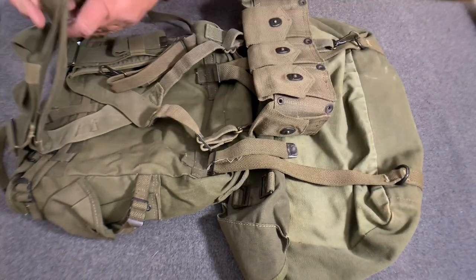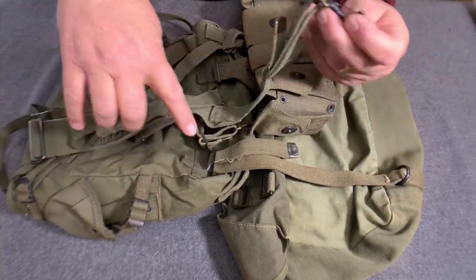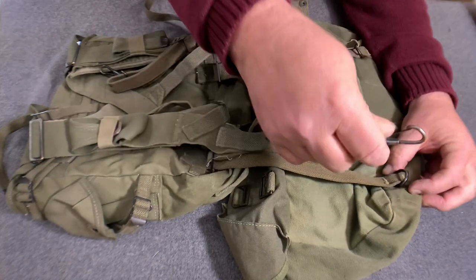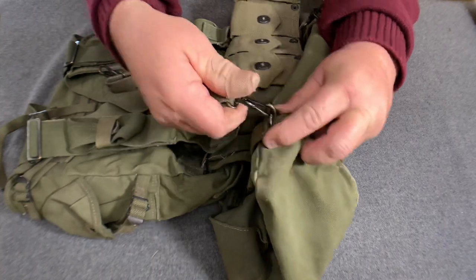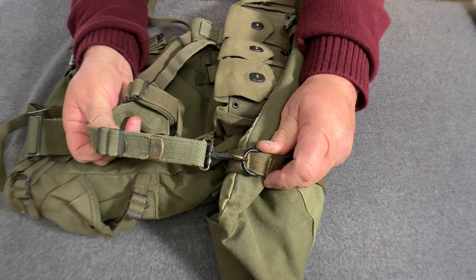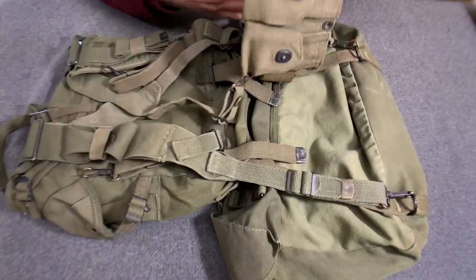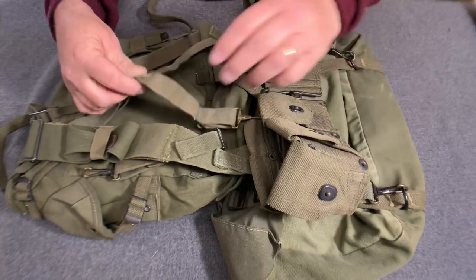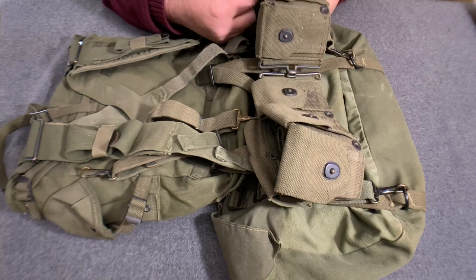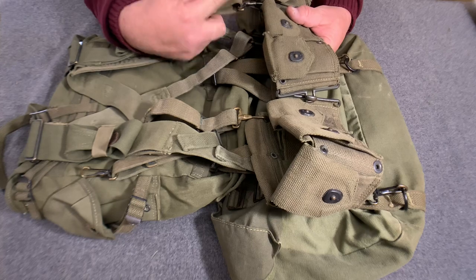Pull your belt out of the way. Take the long, continuous strap. Instead of going through the loop on the bottom of the 45 pack around to the D-ring on the front, you go all the way down and clip it into the bottom of the cargo bag right there. Be sure you're on the back side of your belt. This procedure is the same on both sides.